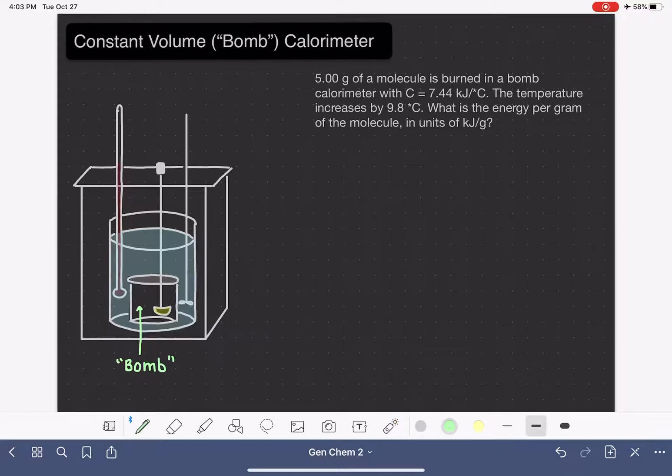Also inside the bomb, what I'm showing here in yellow — it looks like a little scoop — this is a sample holder. This is a little dish where we can place the substance that we are analyzing inside the calorimeter. This is where we would put our molecule that's under analysis.